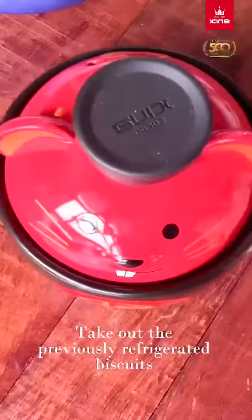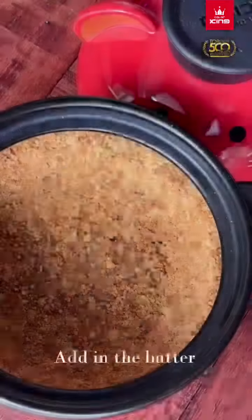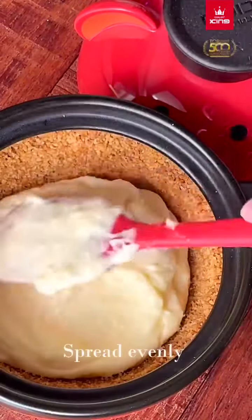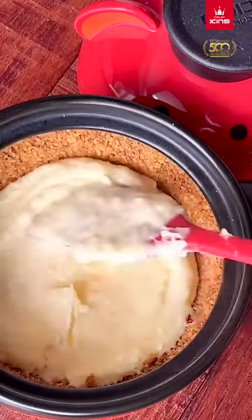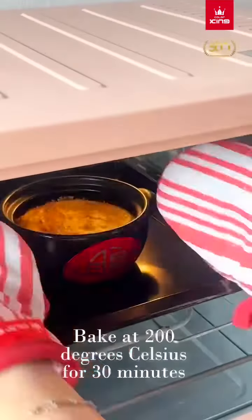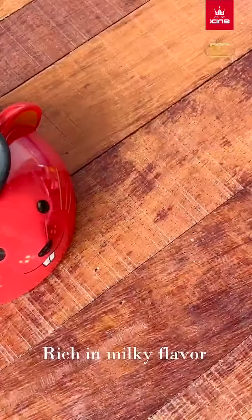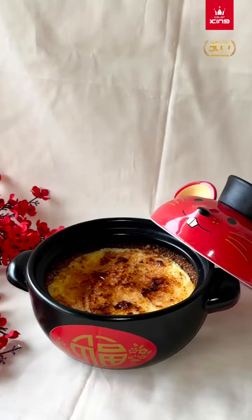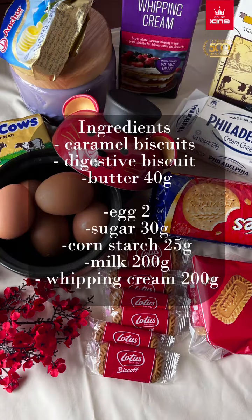Take out the previously refrigerated biscuit base. Add in the batter and spread evenly. Bake at 100 degrees Celsius for 30 minutes. Rich in milky flavor.